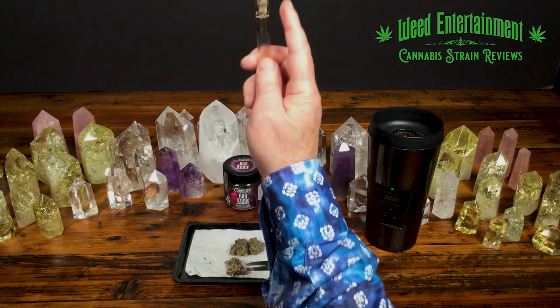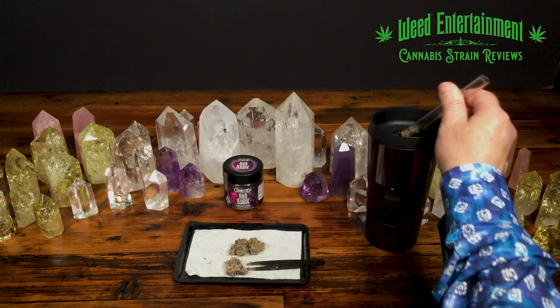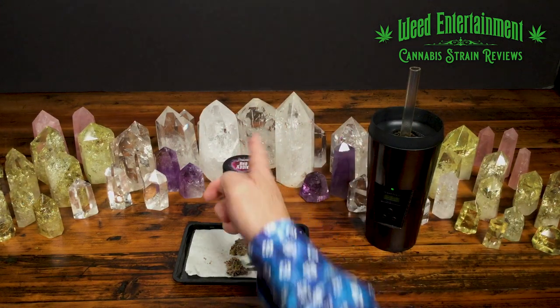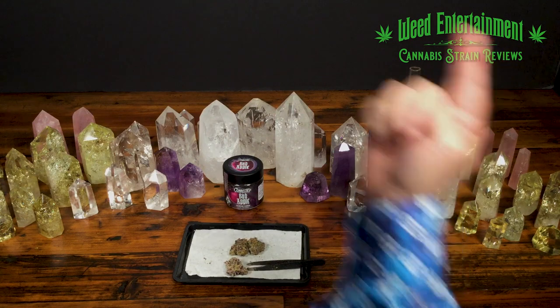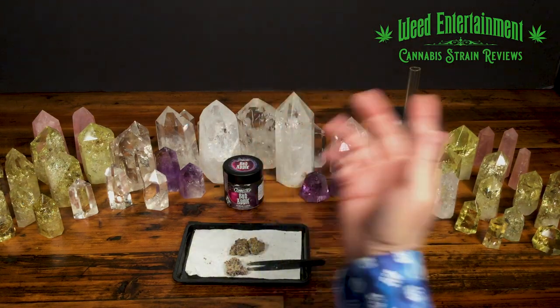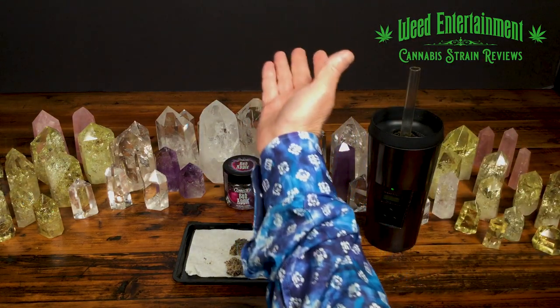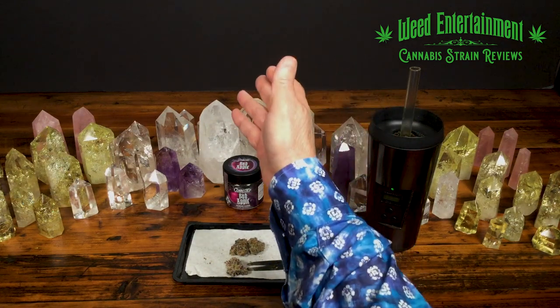Let me throw my straw down into the vapor cup. I have one scoop of Bad Apple by Connected in the vapor cup straw — it'll be ready in about a minute and a half. If you haven't grabbed a vapor cup, go to vaporcup.com. Join along with the journey — the greatest journey in weed ever. You will level up on your flowers and use a lot less. I think it's more functional, that's why I like it. I am on task every day — you got to get things done in life, don't let flowers make you lazy.